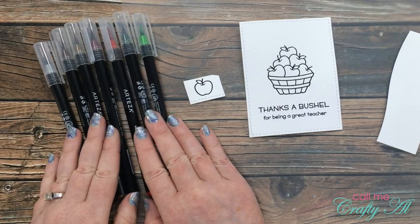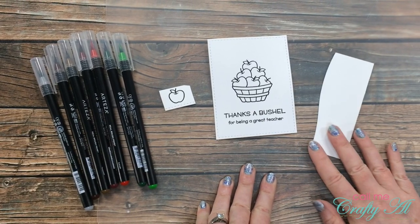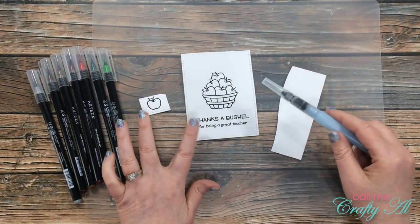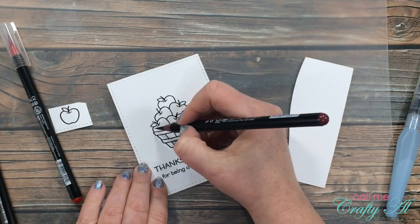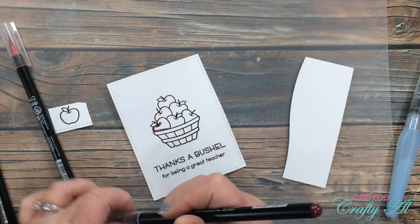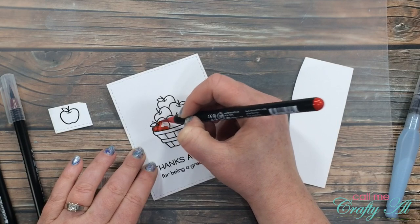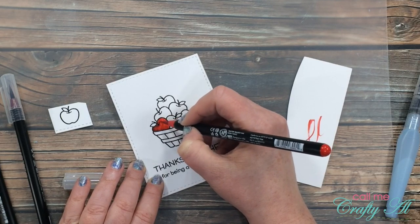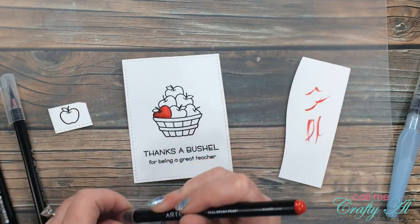Now it is time to do the coloring. I did pre-select some colors for my image and as I am coloring I will tell you the numbers and the names. I'm coloring my apples in red using two different shades. The first one, placed on the left side and where there might be a shadow, is Wine Red A182. Then I come in with Red A101 and blend that color out. Once my brush gets a little full of that darker color I bring it over to the scrap paper on the right to wipe that off. I continue the same way for all of the apples.